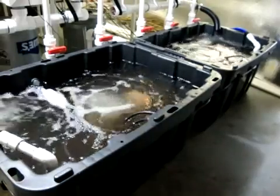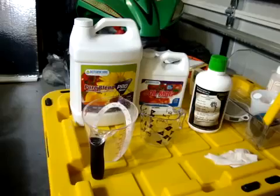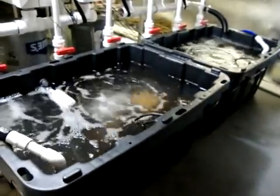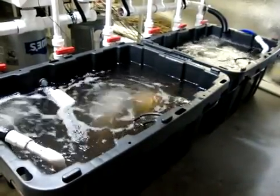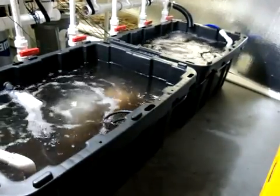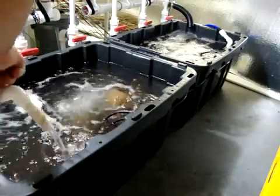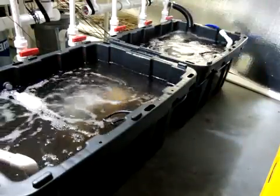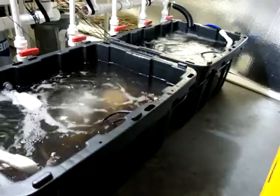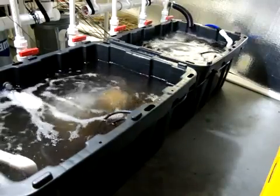Our nutrients are in. To recap quickly: Pure Blend Pro Bloom, Cal-Mag, and Hygrozyme. Now we're going to let that circulate a while and let that mix up real good. As you can see, we're circulating and pumping. I'll be back in a couple minutes and we're going to get the pH right on this system, and then she'll be good to go.